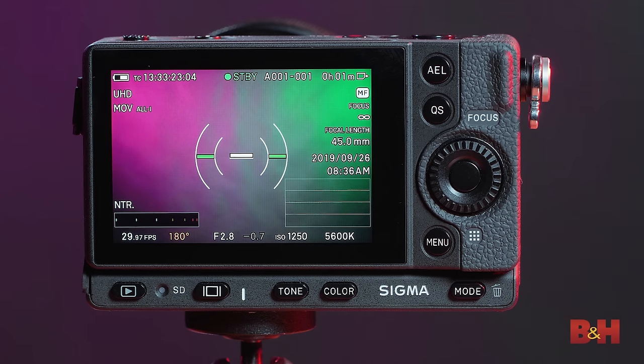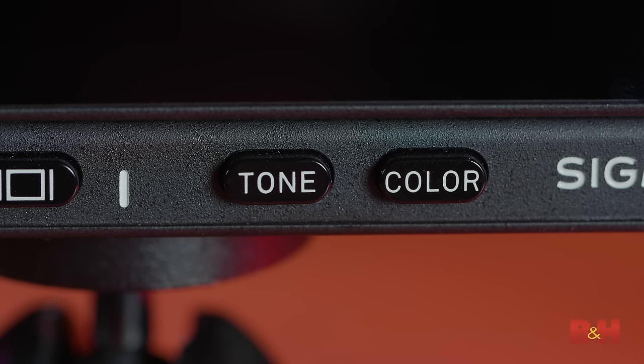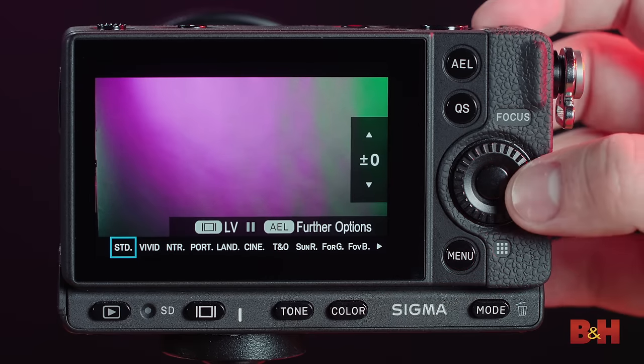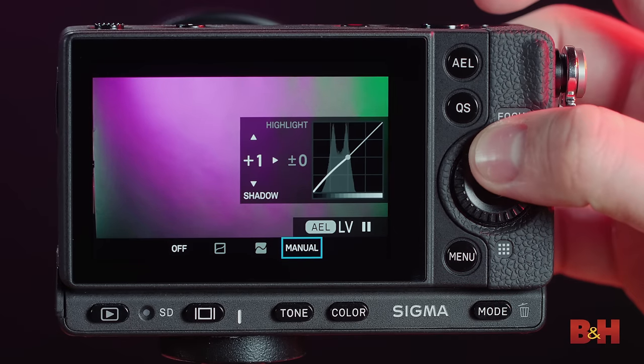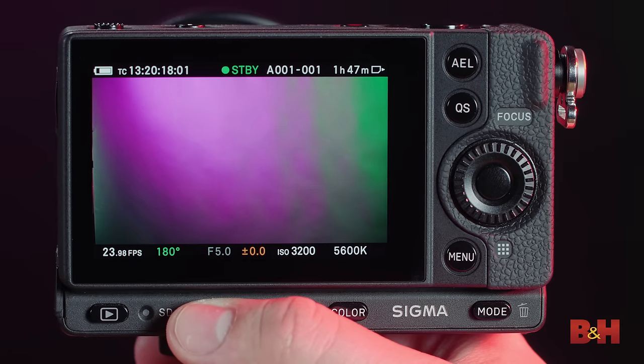If you look on the back, you'll see that it's a fairly simple layout, and that's actually a really good thing here because most of your functionality can be accessed just with the quick select button on the back. There are also two buttons I'd like to bring attention to because I don't think I've ever seen these on a still camera before — these are the tone and color buttons. The color button brings you to the picture profiles you'd normally access on a still camera, but now you have a dedicated button. The tone button allows you to adjust the curve on the fly within the camera. All displays can be brought up with another button, which is different depending on whether you're in stills versus cinema mode.